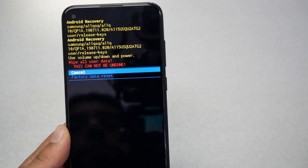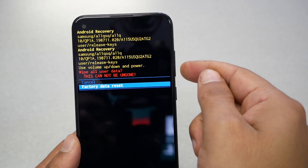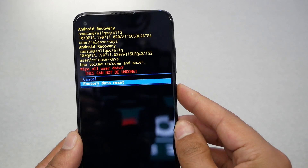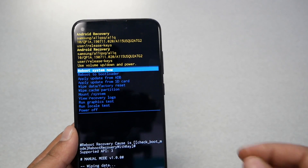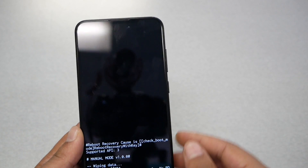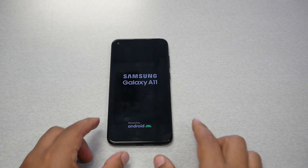After selecting 'Wipe data / factory reset', you'll get another warning. Use the volume down key to highlight 'Factory data reset' and press the power key to confirm. The phone will then format and reset itself. Once complete, press the power key again to select 'Reboot system now'. The whole process may take up to five minutes, and the phone will come back as brand new.